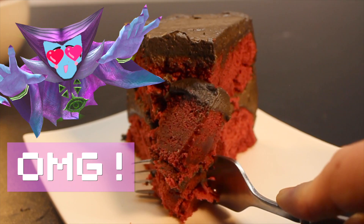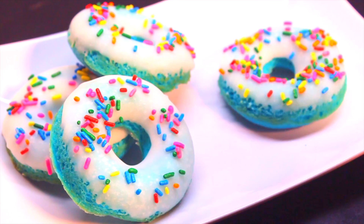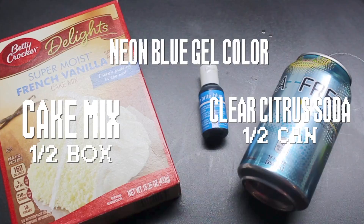Next! Hobgob Donuts, which are made totally out of artificial ingredients — like cake mix, soda, and a little bit of food color. Trust me, it works. Combine all ingredients in a bowl until just combined.